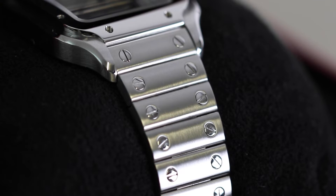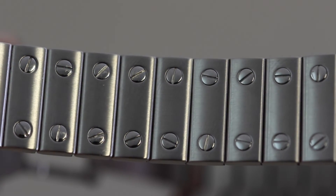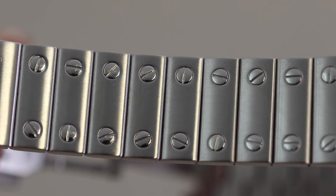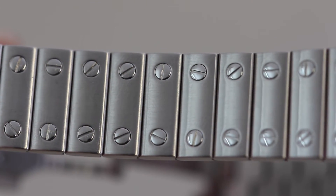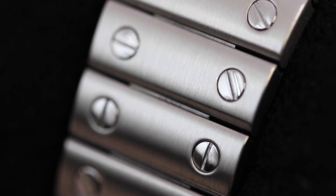Moving on now to the bracelet. As you can see, it's a brushed stainless steel piece, and it features what Cartier refers to as a smart link bracelet, whereby you can resize the bracelet yourself with no additional tools needed. It also makes it very easy to change the strap over to, say, a leather strap, for example. The rectangular links all fit together seamlessly, which I love the look of.